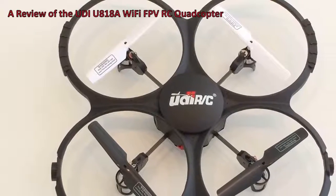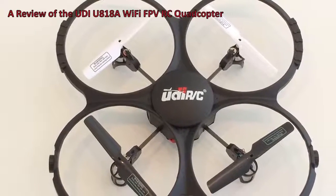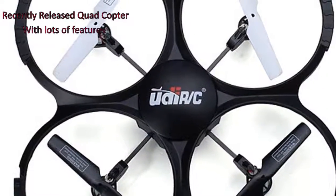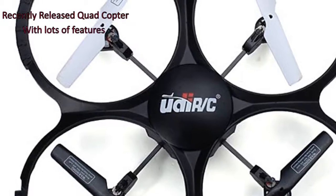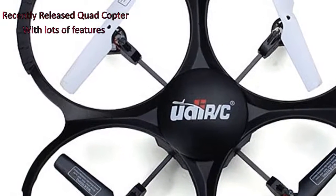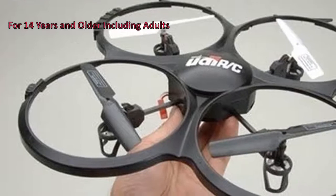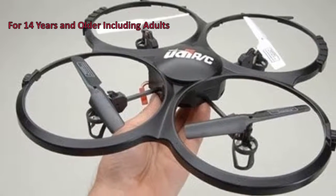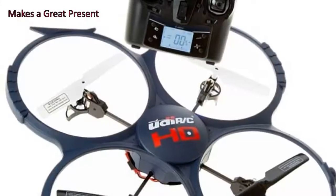A review of the UDI-U818A RC quadcopter. The UDI-U818A is a recently released quadcopter for 2016, and it comes loaded with many features. Who is this drone for? The makers suggest people 14 years and older, but we think grown-ups would love it as well.